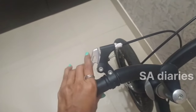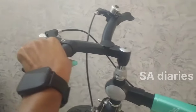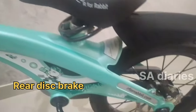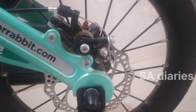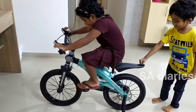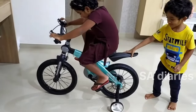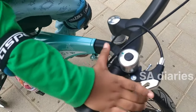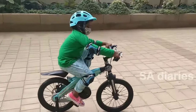Another important feature of this bicycle is it has a rear disc brake. This bicycle looks really stylish and it is good for boys and girls. I am really happy buying this bicycle for my kid. So this is the bell sound of the cycle.